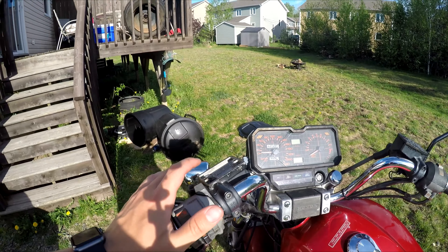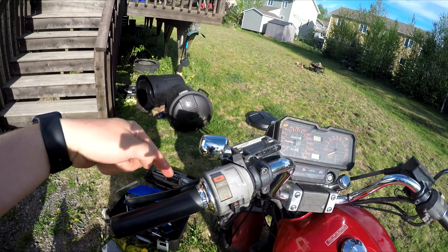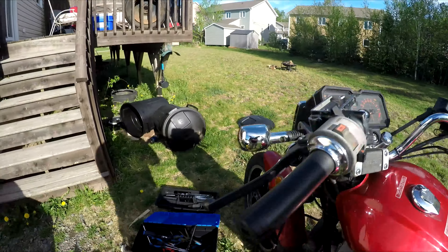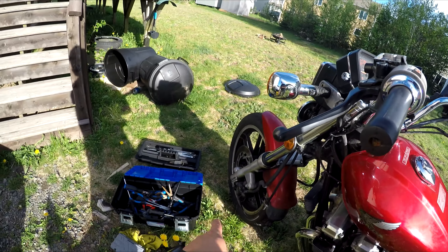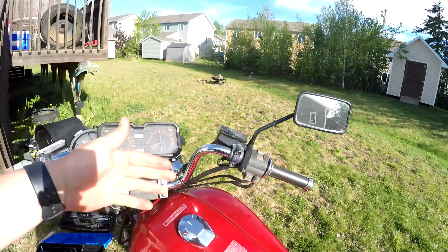If your bike is hydraulic, or if you want to know if it is hydraulic, there will be some sort of reservoir right over the clutch handle, just like you see here — just like you'll have for your disc brakes and front brake, as you can see there. This bike has disc brakes, and there is a hydraulic caliper right there that does basically the same thing as what I'm going to be doing with my clutch.